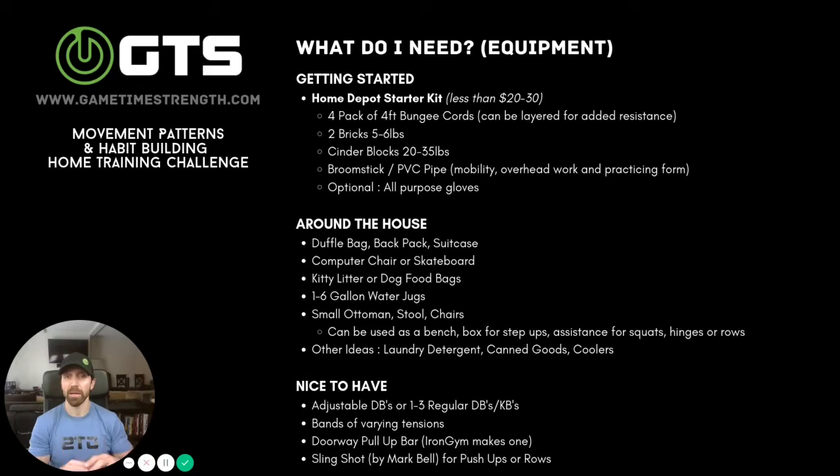Other things you might have around the house that are phenomenal: a duffel bag, backpack, or suitcase — you can always load stuff in there. I would also include a bigger cooler, where you can easily add stuff to it for things like rows. A computer chair or skateboard is actually a good replacement for something like an ab wheel, which I'm a big fan of. Anything with wheels on it will be a great replacement for that.